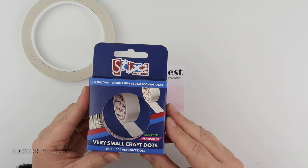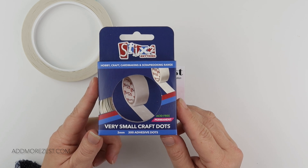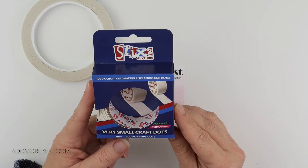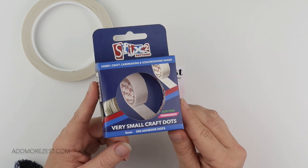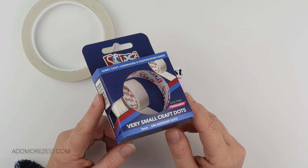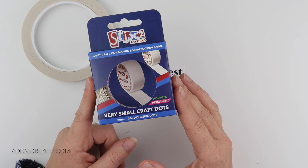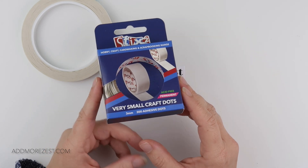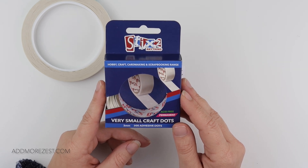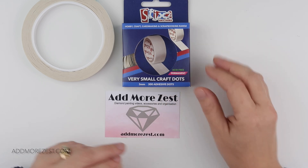The next item is my much-loved craft dots — these are the very small, micro ones, three millimeters. You add two or three of these to your diamond painting pen and you'll find you don't need to replace them anywhere near as much as wax. It's a very reasonable price for 300 of these. Even using three at a time, you'd have enough for 100 pens or 100 different lots. My current three glue dots have been going for over a month, so a pack will last you a good while.